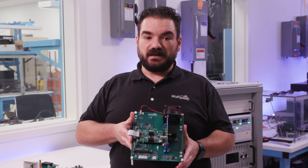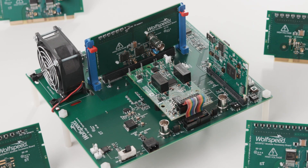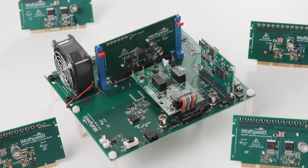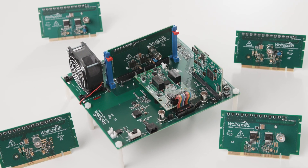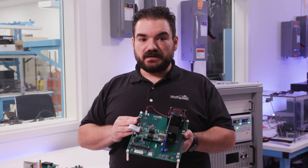Here we have the Speed Valve Kit. This is our modular evaluation kit that has broken up every major part into its own building block so that you can swap them easily to do direct part-to-part comparisons to find the right ones that meet the need for your system.